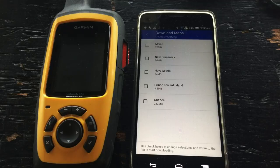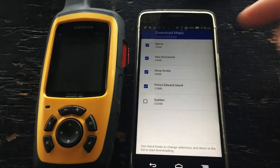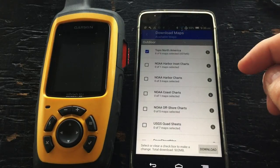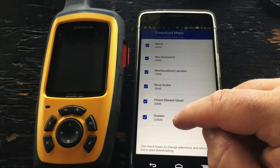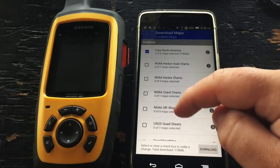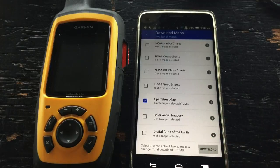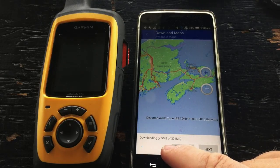We can tap on the information icon to download individual tiles from each group. We're going to select a couple from Topo North America — tap the info button and choose a few tiles of interest. Once done, tap download at the bottom. We've queued up 170 megabytes of maps on top of the world reference data, so about 300 megabytes total to download.